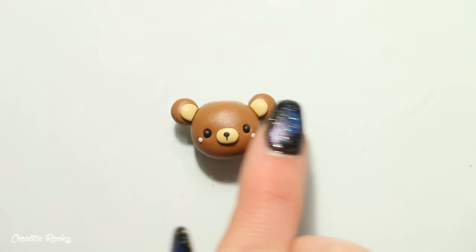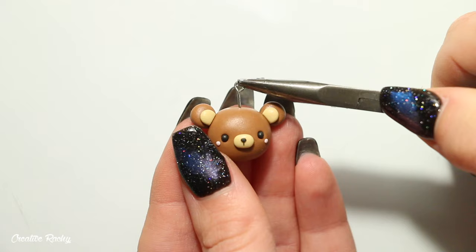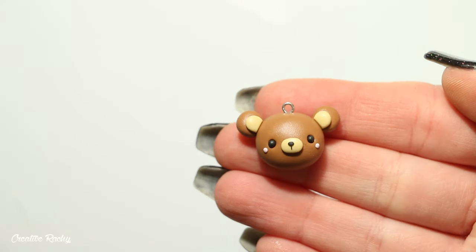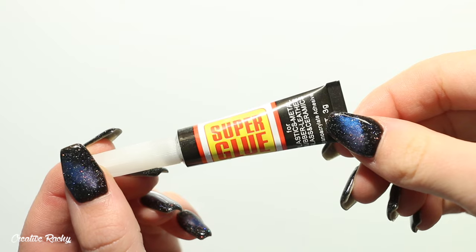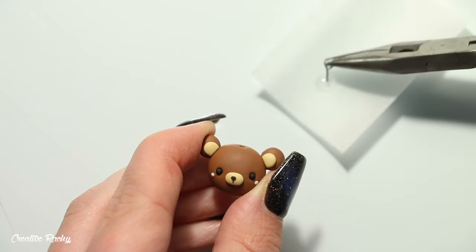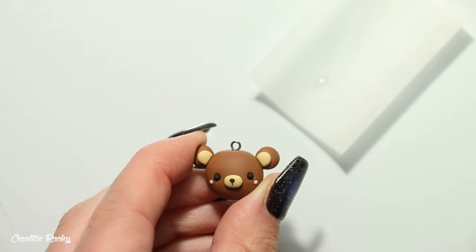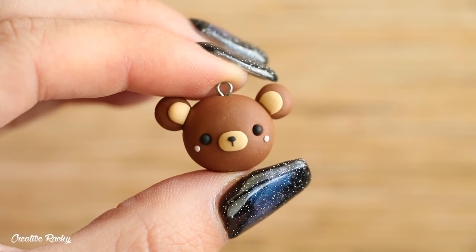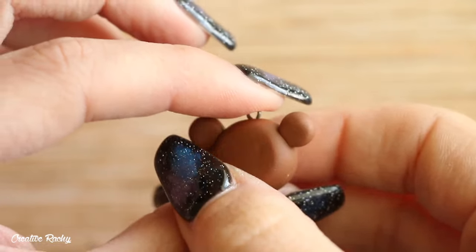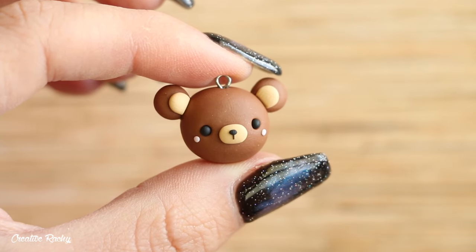Lastly, if you'd like to make it into a charm you can take an eye pin — these can be bought in craft stores or you can make your own with some wire. Push it into the clay and then bake the charm in your oven according to your package's instructions. After baking and cooling, use super glue to secure the eye pin by removing it, adding glue to the end, and popping it back in. Here's the finished little bear charm — even though it's a very simple design it's still very cute, and you can always add features like a little bow or a hat for more personality.